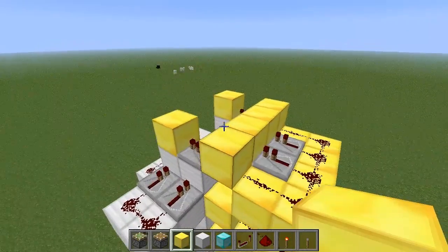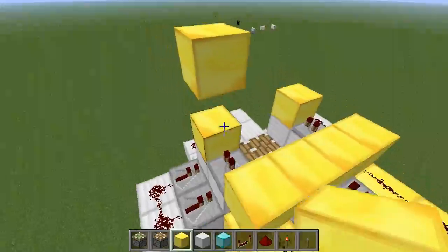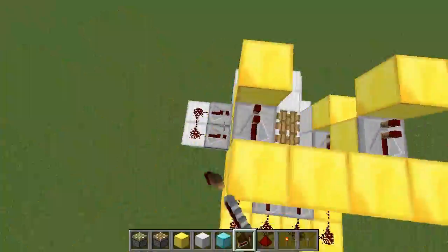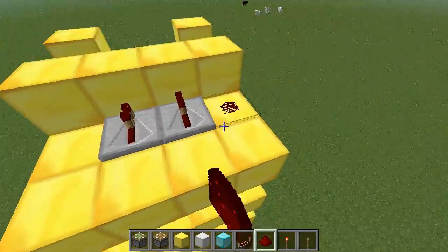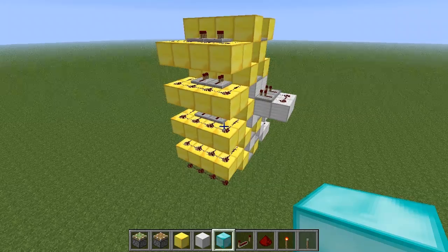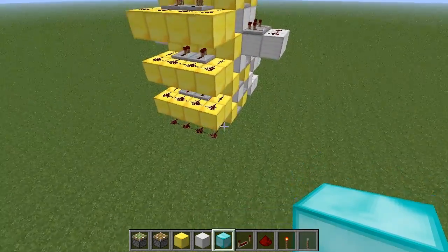We can skip the next layer — we don't need that one so we'll just go up. And that's all of the wiring to the pistons done. Now we're going to wire up a stack of torches to turn each of these on in turn.